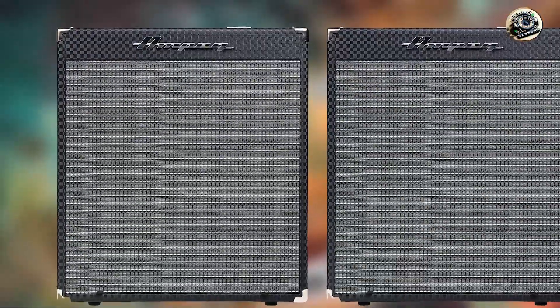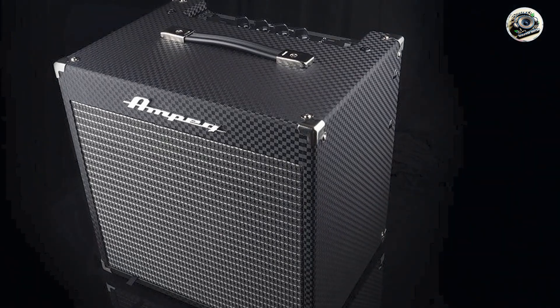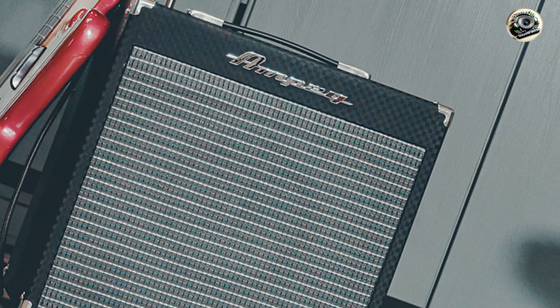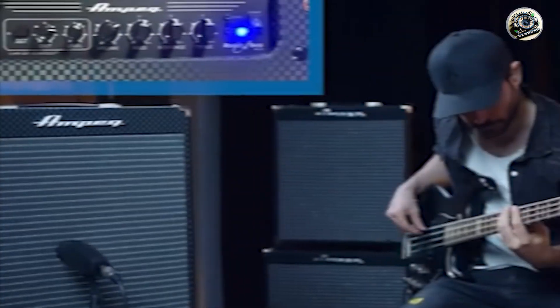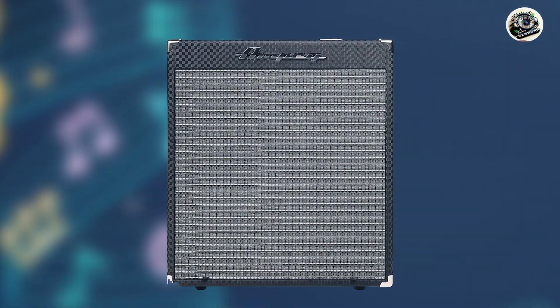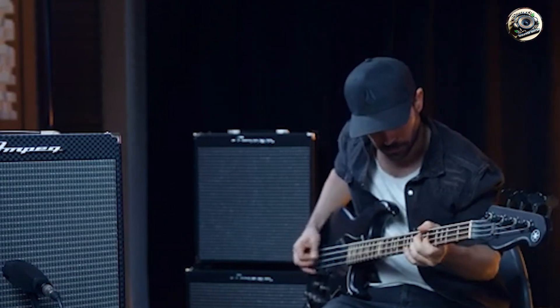Bassists choose the Rocket RB110 for its classic Ampeg sound and versatile performance. It excels in delivering rich, punchy tones suitable for a wide range of musical genres. Its compact size and moderate power output make it ideal for practice sessions, rehearsals, and small performances. The ultra-high/ultra-low switches provide additional tonal options, allowing players to tailor their sound to different playing styles. The straightforward control panel makes it easy to achieve your desired tone, and the auxiliary input allows for jamming along with backing tracks. The balanced XLR output ensures a clean DI signal for recording or live sound applications. Ampeg is known for its durable and reliable amplifiers, and the RB110's robust construction ensures it can withstand regular use and transport.